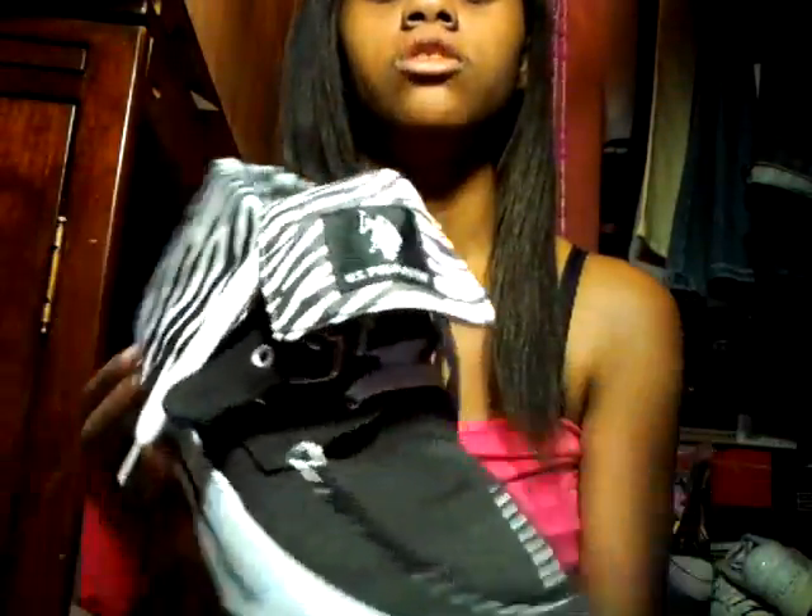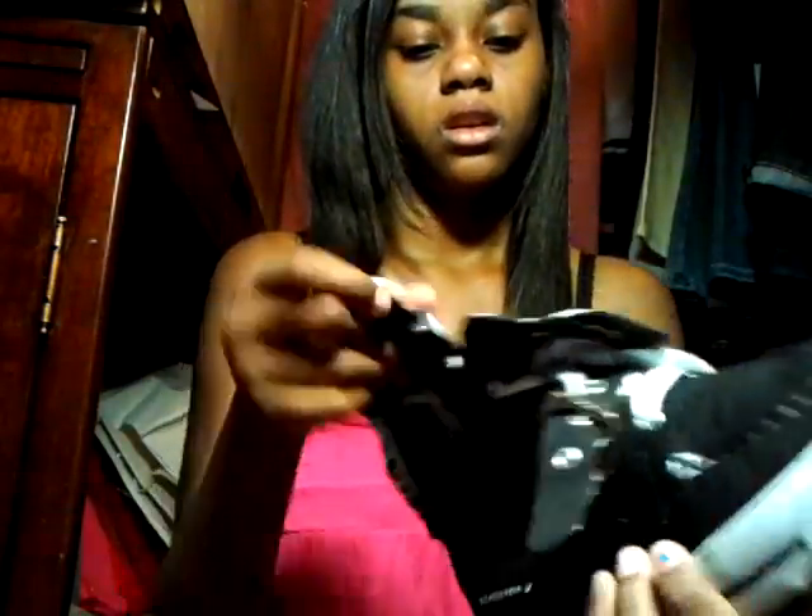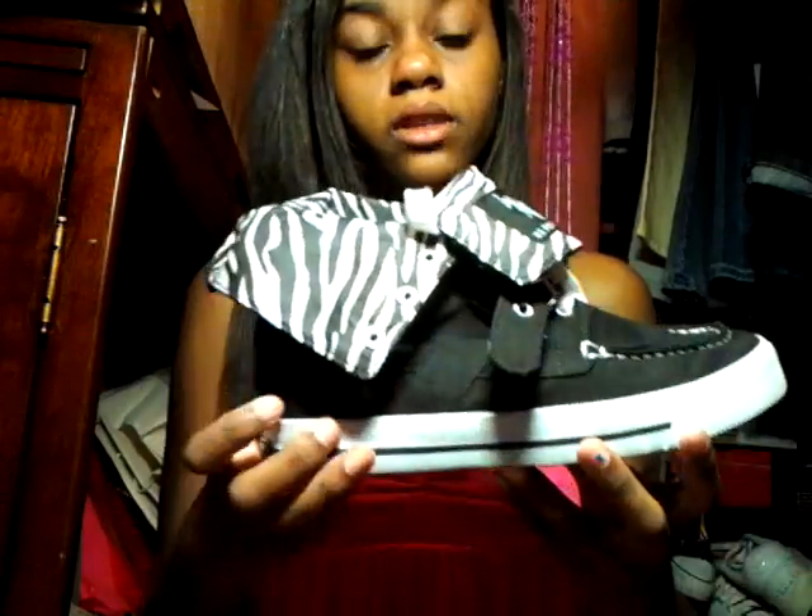Oh, and I love these — zebra print and cheetah print. Oh my gosh, these are so cute. These are like Polos. And then there's a zebra print — you can wear them like this and it shows a zebra. I really love these.